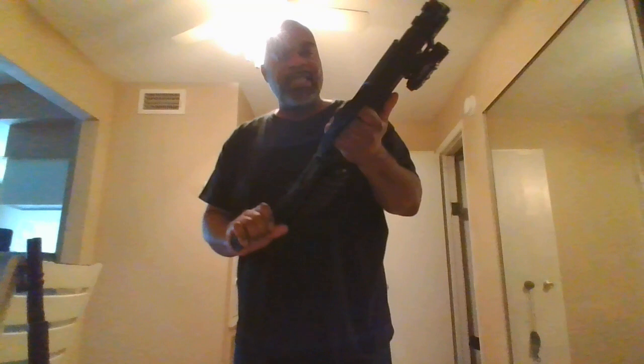V3 Tech 13 — please like and subscribe. I do appreciate all of your comments and subscriptions greatly. Please hit the bell so you'll get the notification, and please subscribe. Thank you for your time. One Man Militia is out.